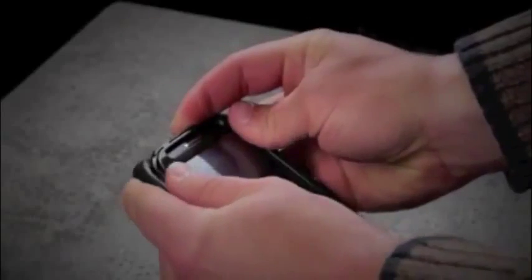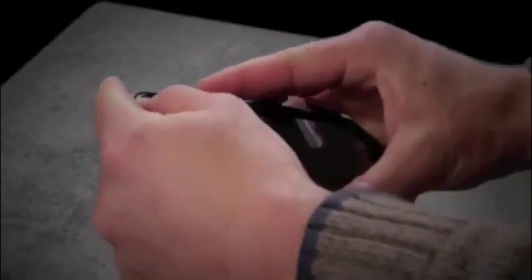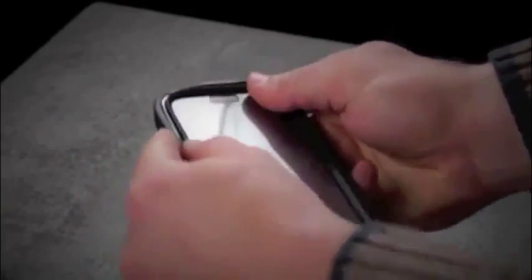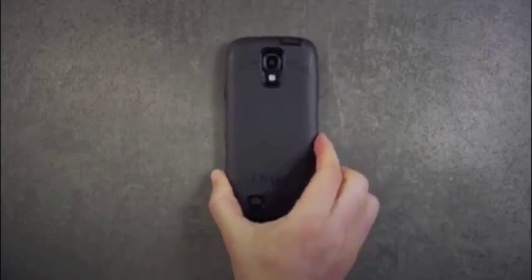We'll now place the silicone back on the case, making sure everything seats into place. Your device is now protected.